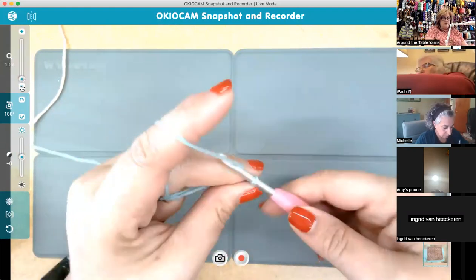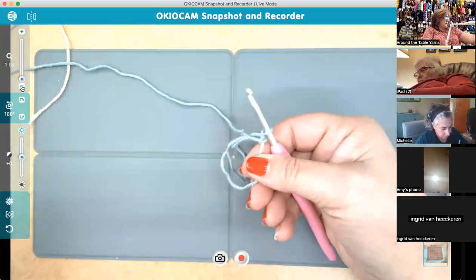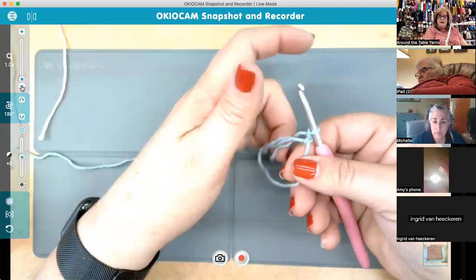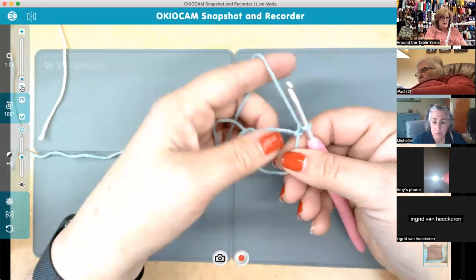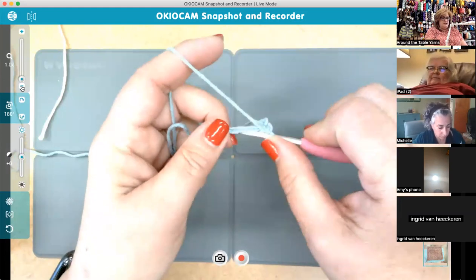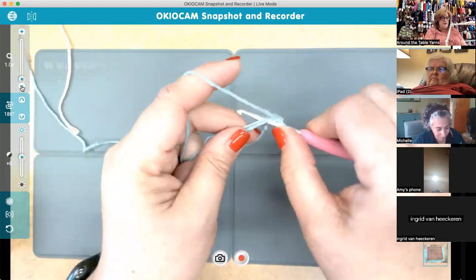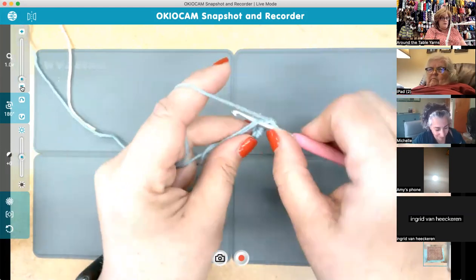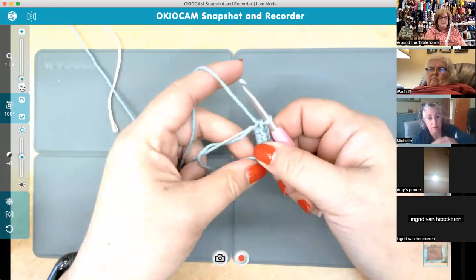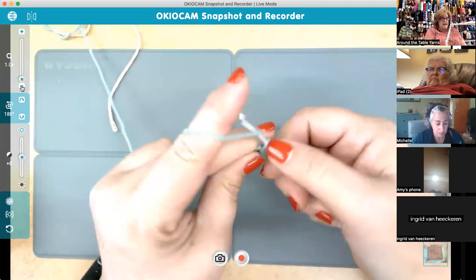Instead of the pattern's slip knot, chain four, join — I did a magic ring and then I'm chaining one. You want to have a circle to make your stitches into. Then you're going to make eight single crochets into the ring. As I said, I changed it so the beginning chain counts as a stitch — the only time it doesn't is on this very first round. That chain one just gives you a little bit of height.